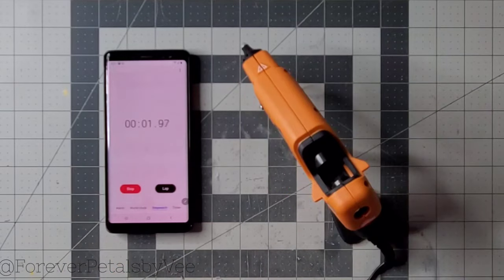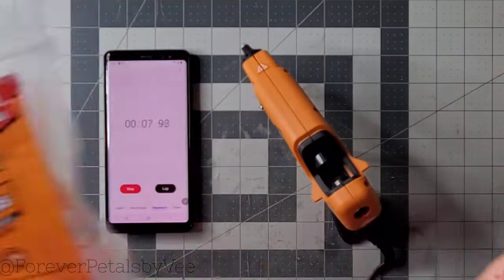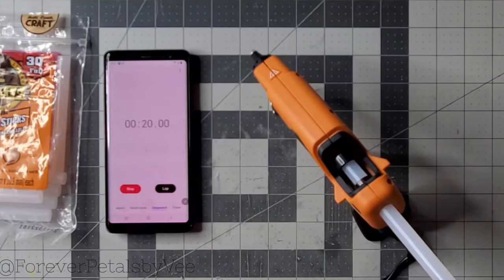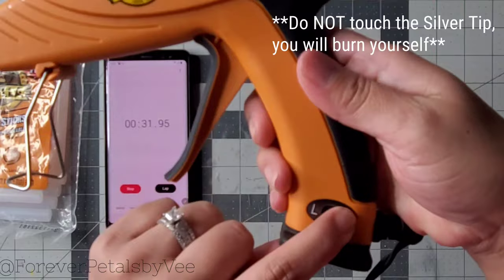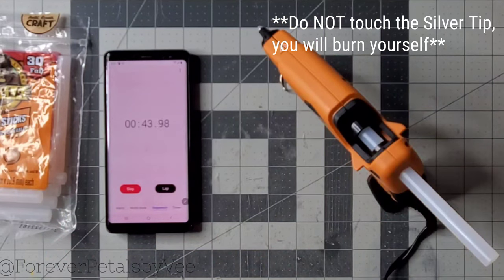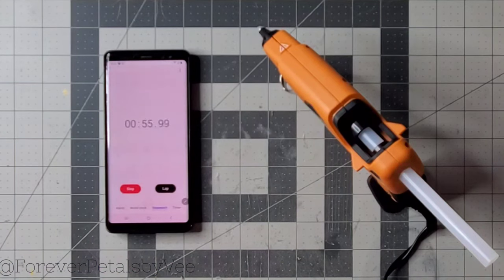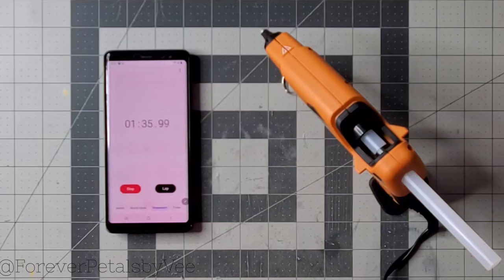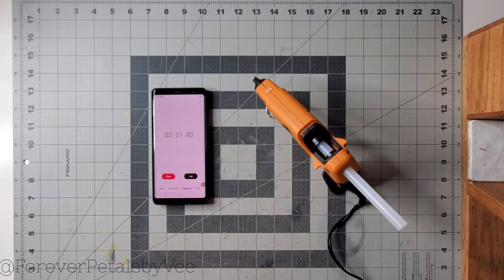We're going to start our timer to see how long it takes to heat up. A few other things mentioned on the packaging: it has an easy squeeze trigger and an insulated precision nozzle. As you can see, I keep touching the tip of the hot glue gun and I never burn myself, because the insulated nozzle helps safeguard against burns — so Gorilla is protecting me. It also has a safety fuse which shuts the glue gun off automatically in the event of a short.